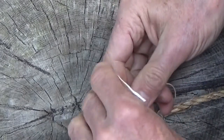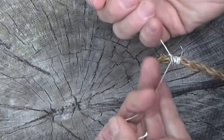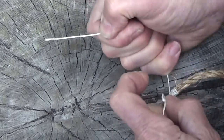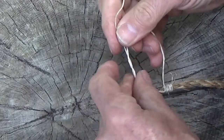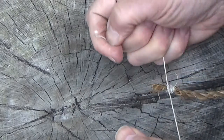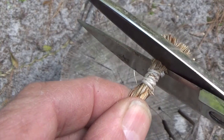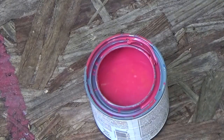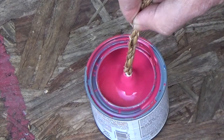After cutting the rope to the lengths needed, whip the ends, preferably with either a sailmaker's or West Country whipping. Once the ropes are whipped, color-code them according to size by dipping the ends in a bit of paint.